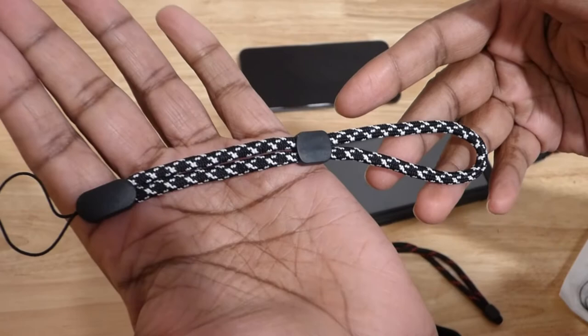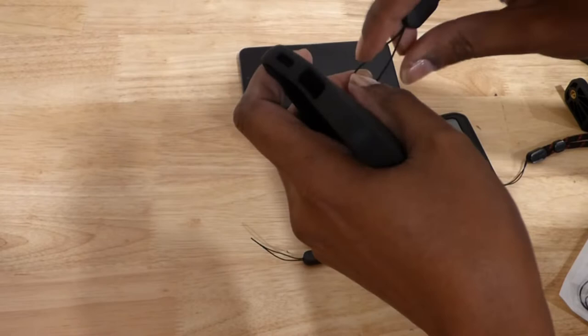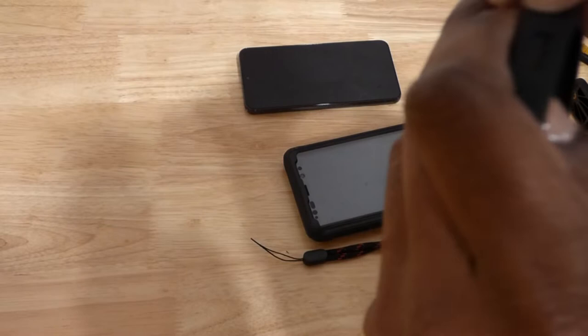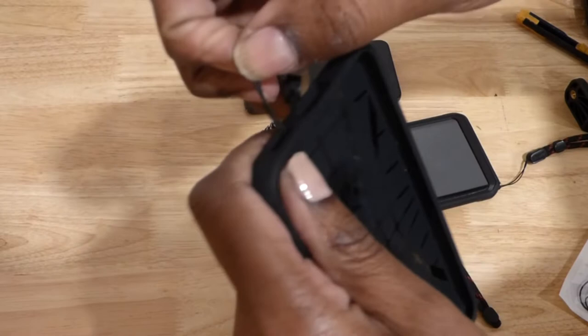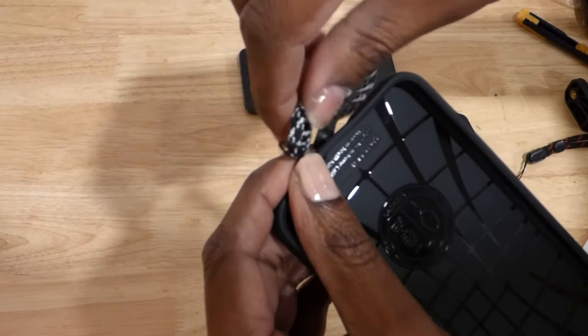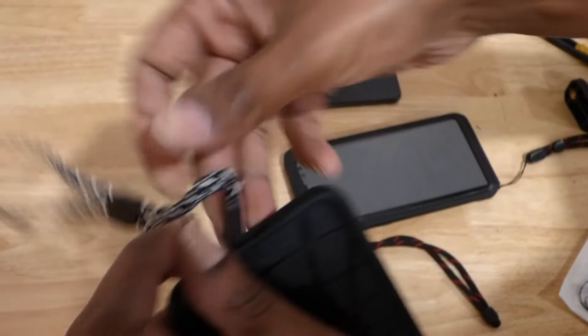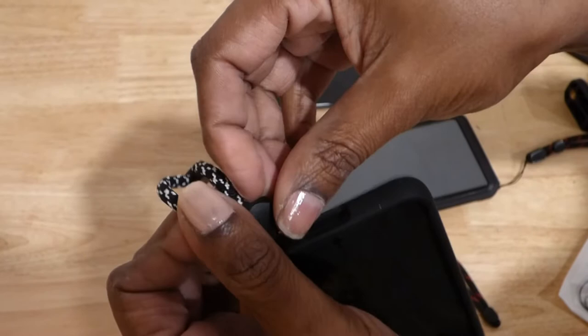I'm going to be using this black and white one. All I'm going to do is put the loop through the hole — I think it's the mic hole — and then through again. So the loop is through, then I'm going to slide the big end through the loop. It's a little tricky.